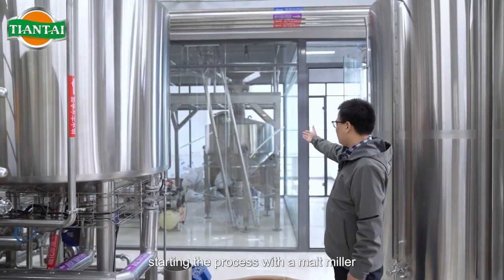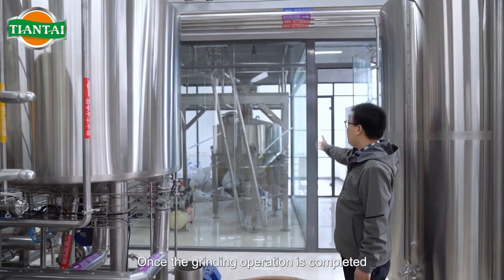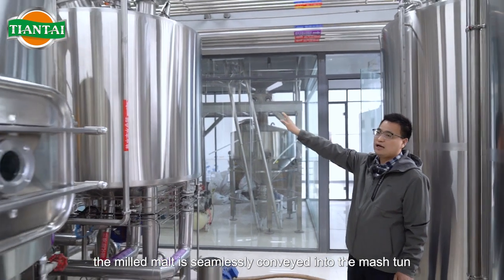We use a dry milling method, starting the process with a malt miller. Once the grinding operation is completed, the milled malt is seamlessly conveyed into the mash tun.